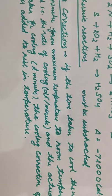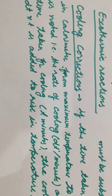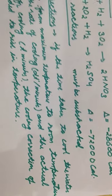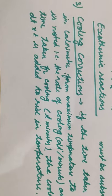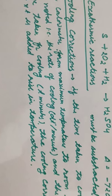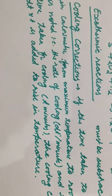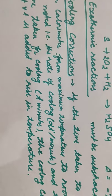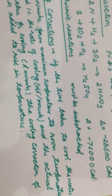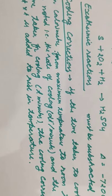What is the cooling correction? If the time taken to cool the water in the calorimeter from maximum temperature to room temperature is noted, that gives the rate of cooling — dT per minute — and the actual time taken for cooling is t minutes. So the cooling correction is dT × t, and it is added to the rise in temperature.